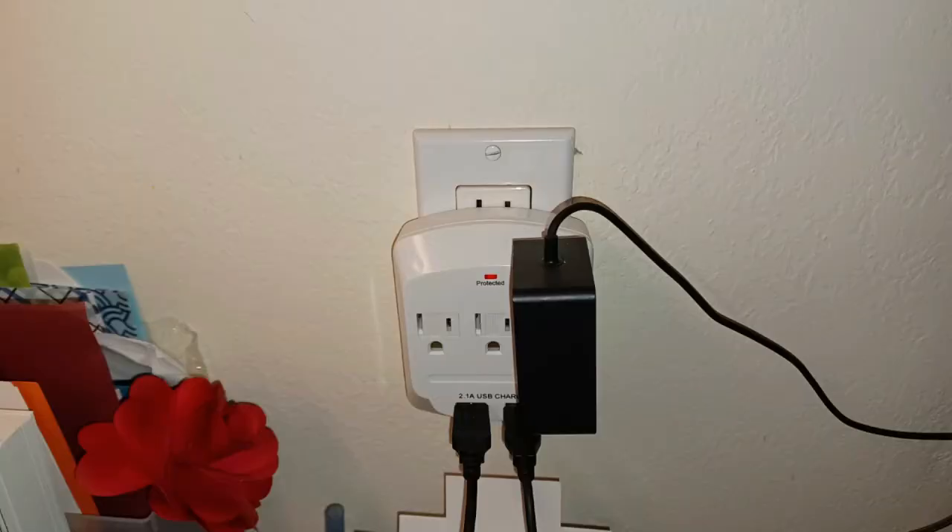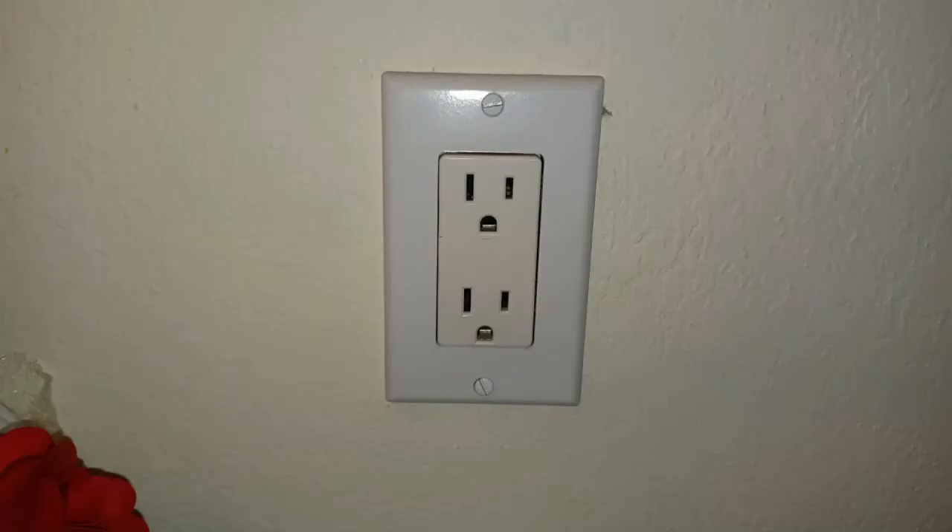I noticed that my wife was using an outlet adapter to get a couple USB chargers at her hobby desk. It was a bit clunky, so I figured it was time for an upgrade. I had installed the outlet back when we were doing a house remodeling project and I thought that a single receptacle would be sufficient, but apparently it wasn't. Although she has a power strip plugged in under the desk, this outlet gets more use than I had anticipated.